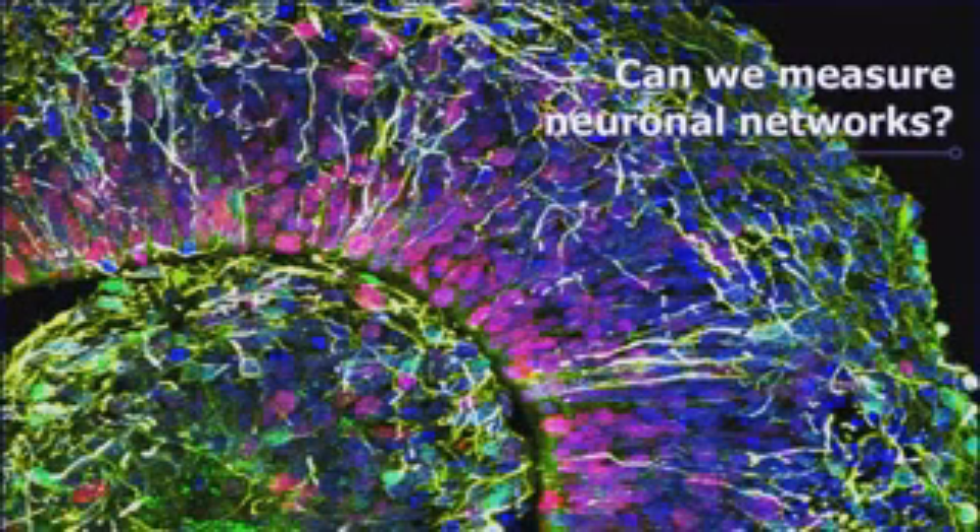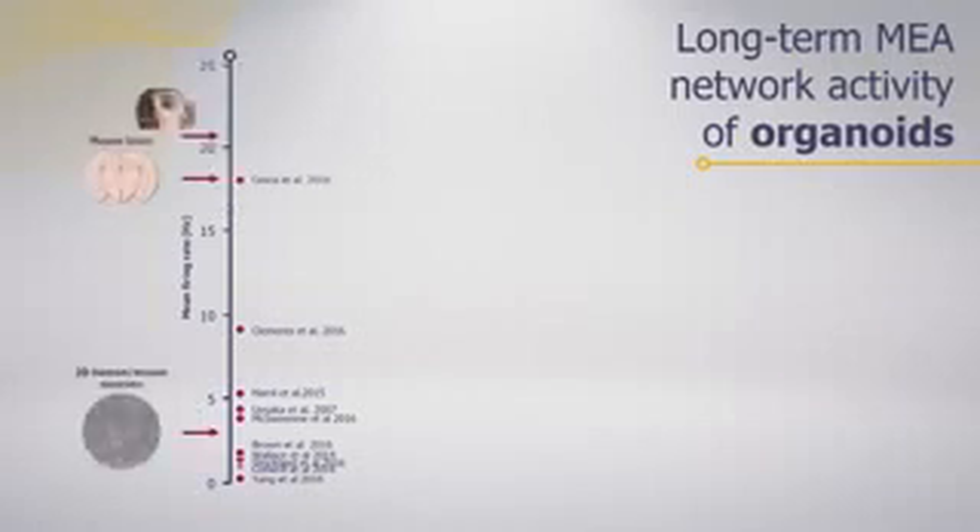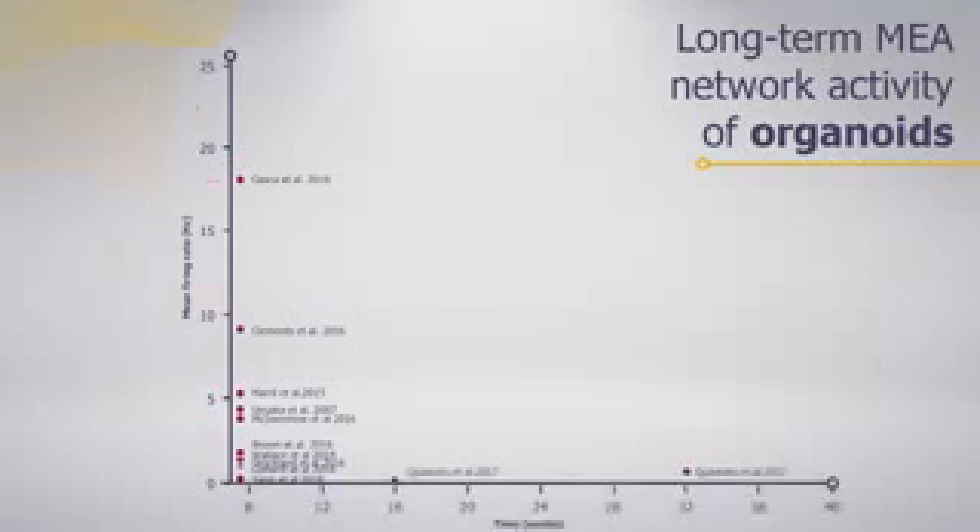The big question is: can these be a novel way to understand sophisticated neuronal networks? Looking at mean firing rate as a measure of overall brain power, most traditional 2D culture work is below five hertz — far from what we consider a sophisticated network from a mouse or monkey brain. Even brain organoids kept in culture for several weeks don't show an increase in network sophistication; they remain below five hertz.